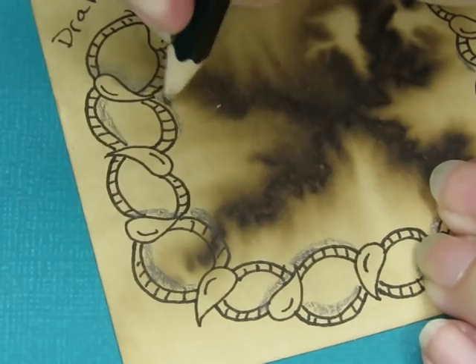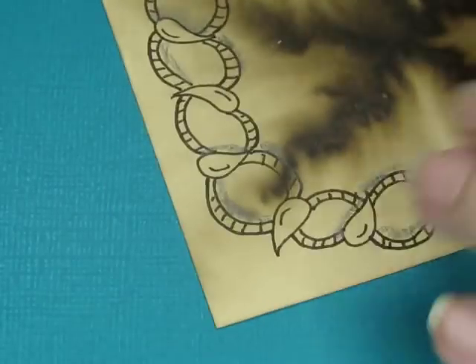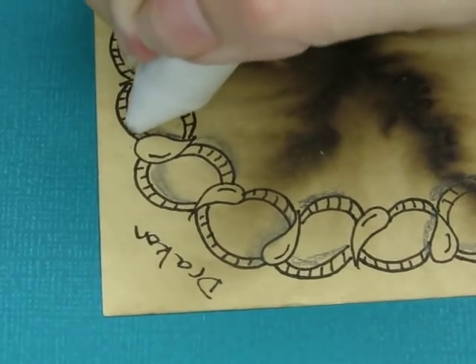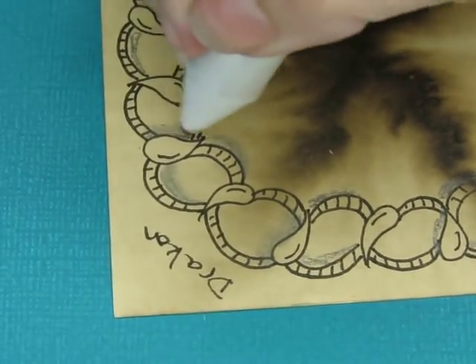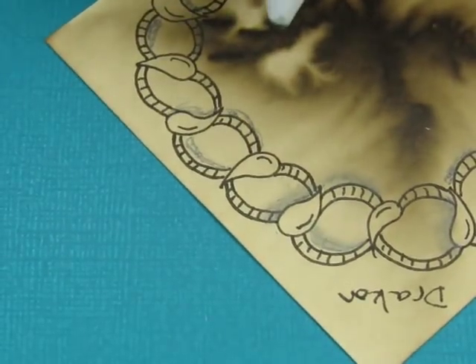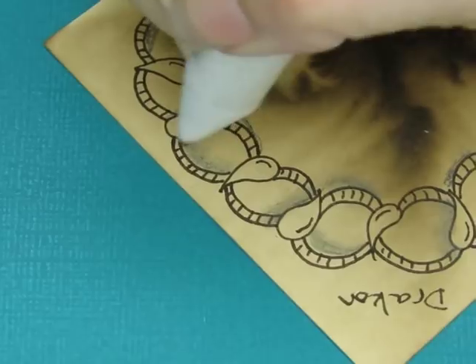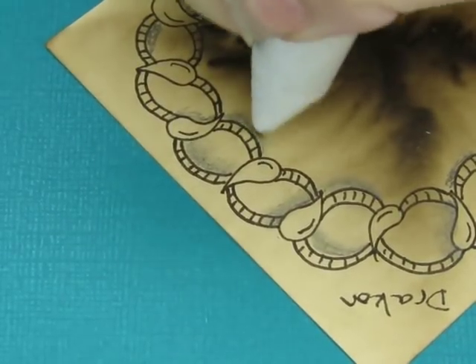It came out right — wow, it was meant to be. Then I will just blend that. That's the important part. See how scratchy that is? It doesn't look like anything. As soon as you blend it, now it looks like a shadow or shading.